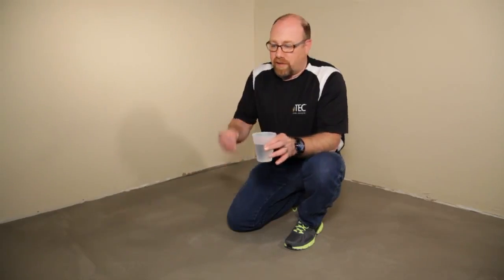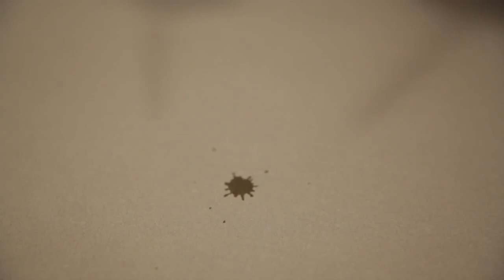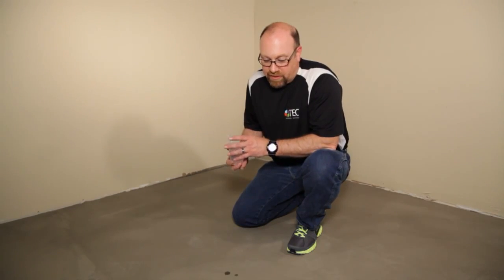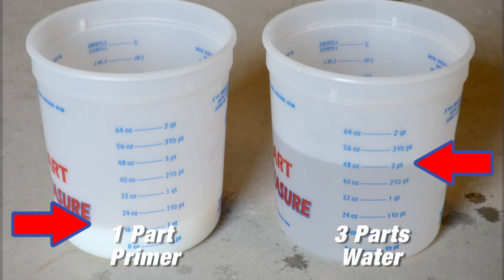I have my water and my eyedropper. I'm going to take a couple drops of water, about the size of a dime, time it and see how long it takes to soak in. It absorbed in less than 30 seconds, so that means it's porous and we're going to need to mix our primer one part primer to three parts water.